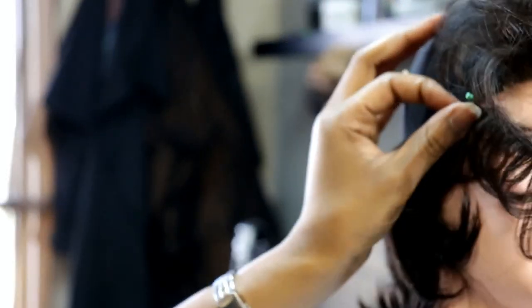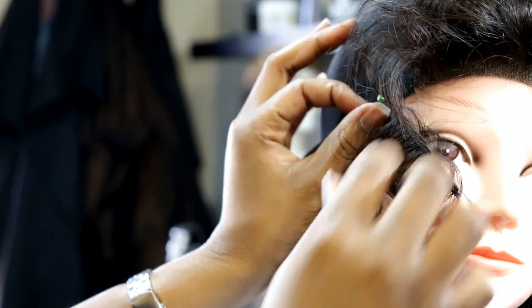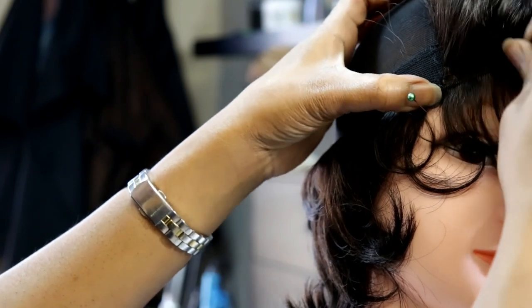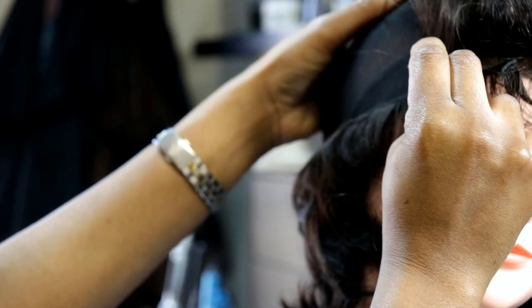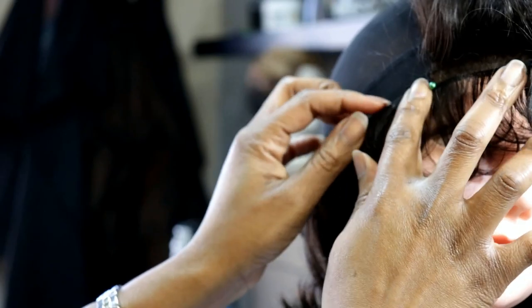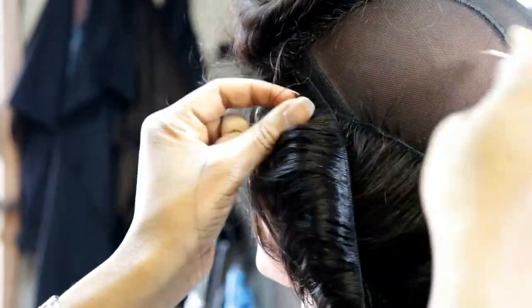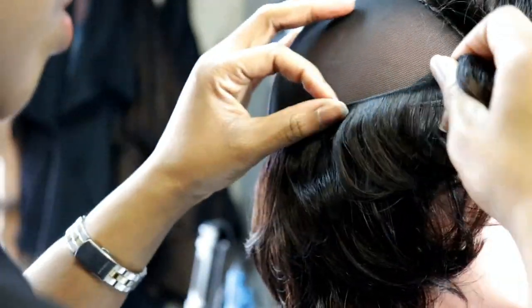I do the other side the exact same way — whatever you do on one side, you do on the other. Then I just did a few face-forward tracks going in that direction.